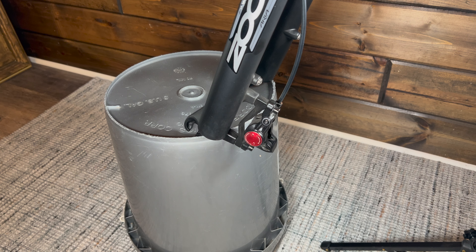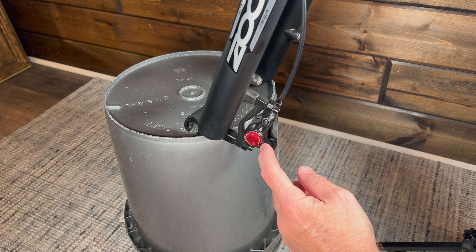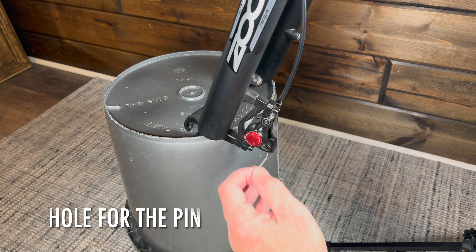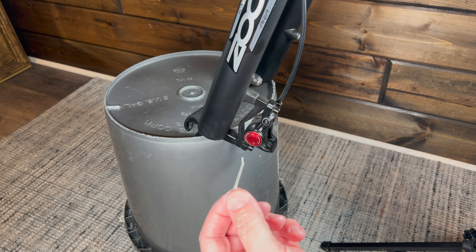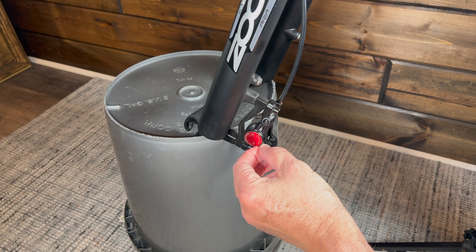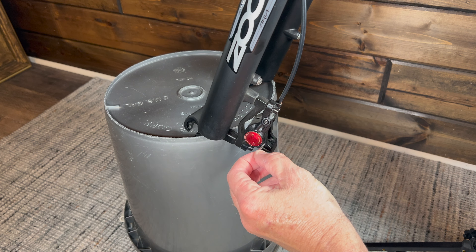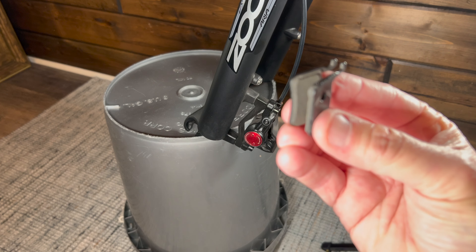I've got my bike rack over here — the cheap bike rack that holds the bike up from the front. We're going to start with the front brakes. It works similar to a car where you have two pistons on either side and a piston hole. When I took this out, you can see it's slightly bent. I bent it back just enough to get it out of the hole — unbend it so you can pull it out of the pin.